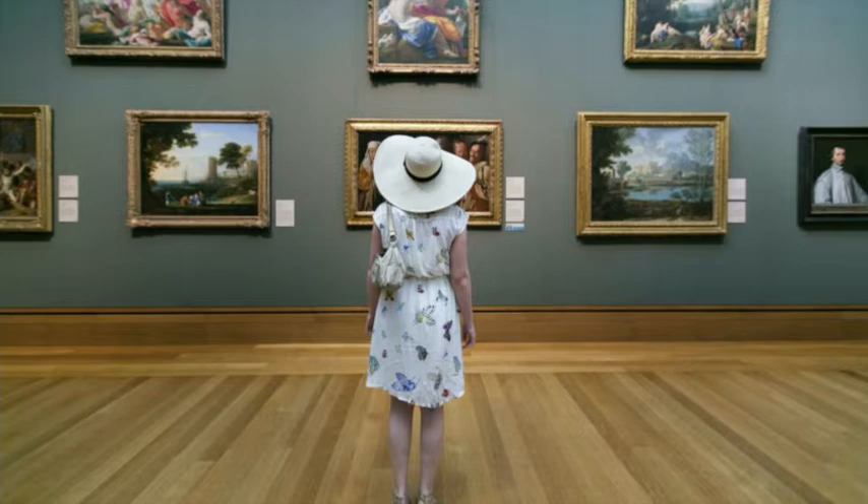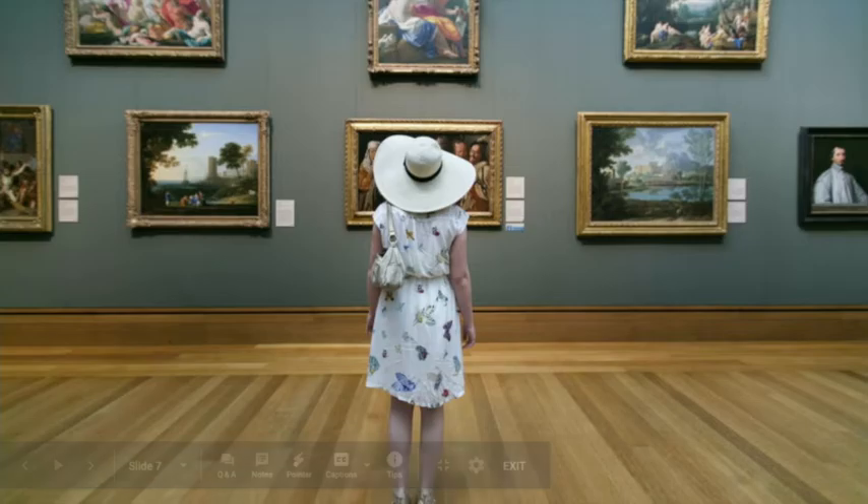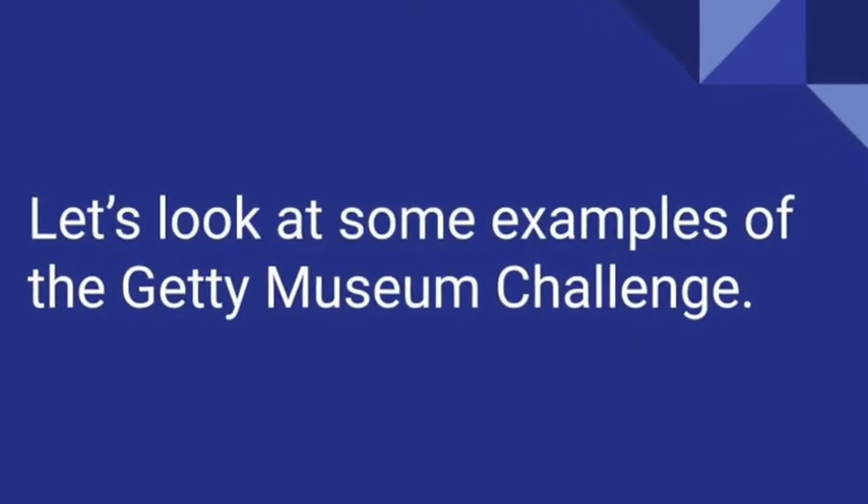This is a picture from the Getty Museum. What do you think the Getty Museum has inside it? The Getty Museum is an art museum — it has lots of artworks. Now we know what the Getty Museum is. It's an art museum. Let's look at some Getty Museum Challenge examples and see if you can figure out what the challenge is.